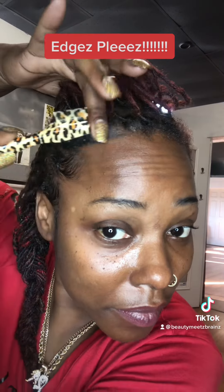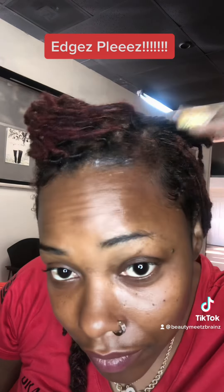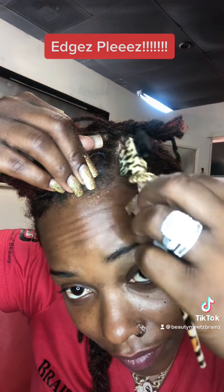Now, I have locs, so it's just a little bit different as far as making sure all that extra hair is actually tucked back. It's not like I'm doing my edges for a ponytail or anything, so it's just a little bit different.